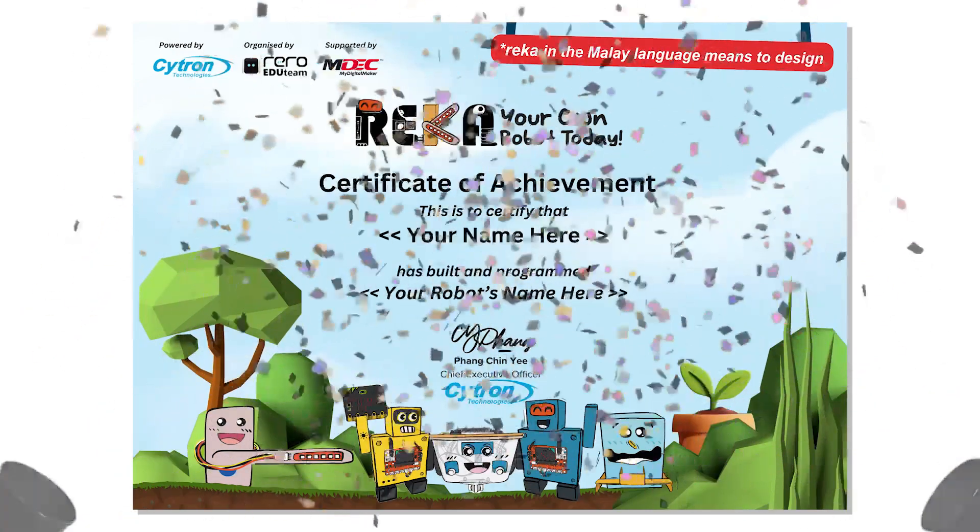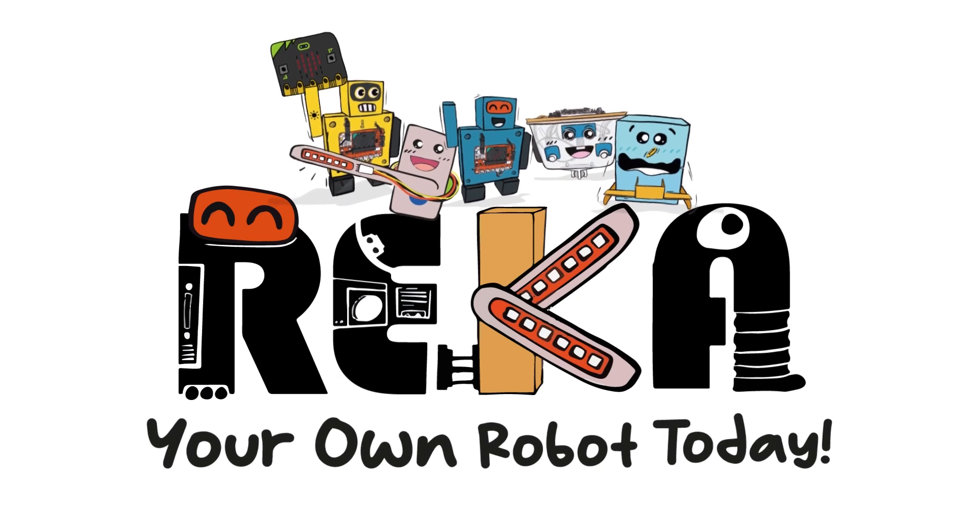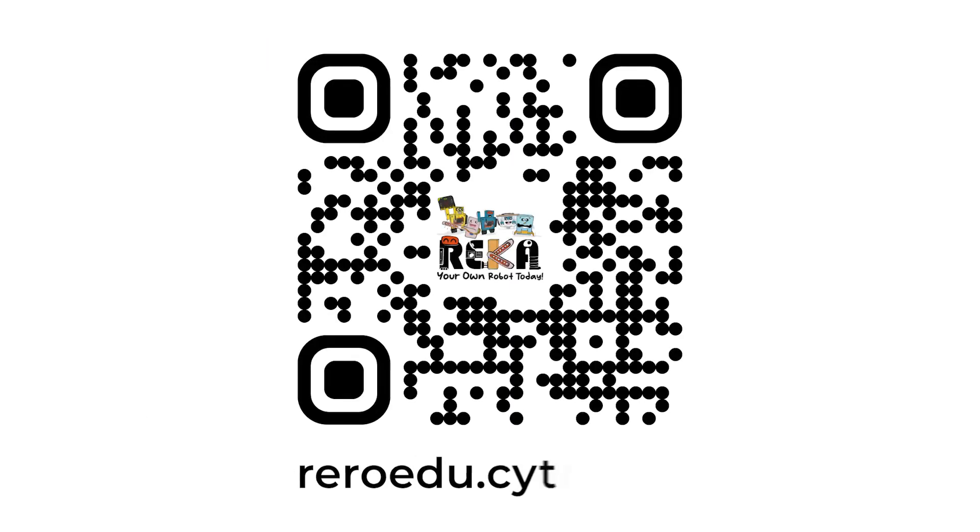And guess what? You will receive an e-certificate for your efforts. So, what are you waiting for? Let's embark on this exciting journey together. For more info, visit us at reeroedu.citron.io